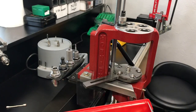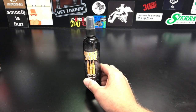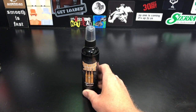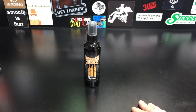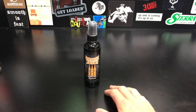Alright guys, so there you have it. If you're not fortunate enough like me to have your own brass berry tree, you can go check them out and purchase this bottle at TheReloadingStation.com — I will put their link in the description of this video. If you liked the video, like, subscribe, tell me what you thought in the comments, and I'll see you guys next time.